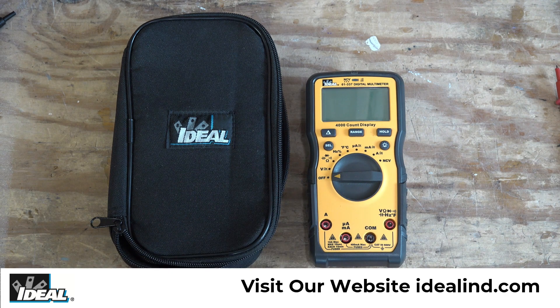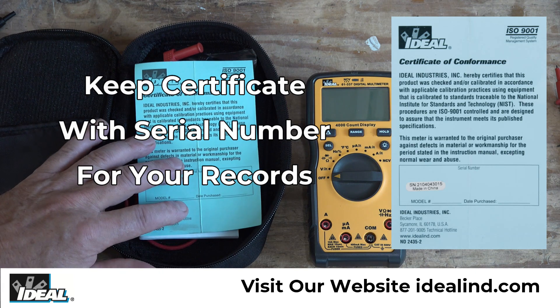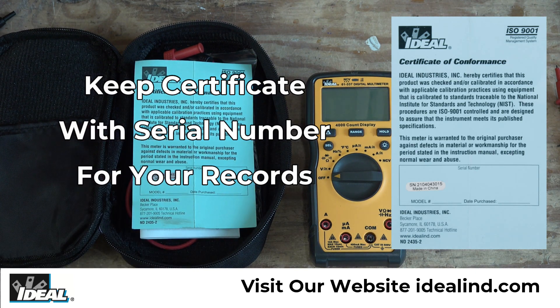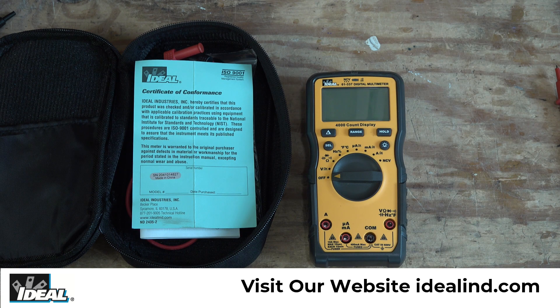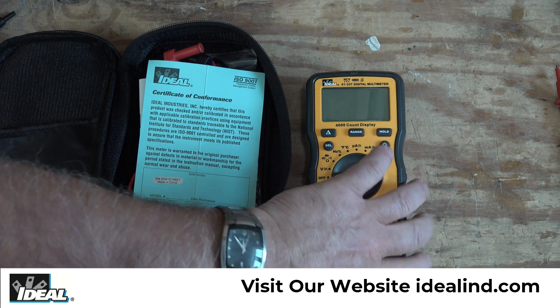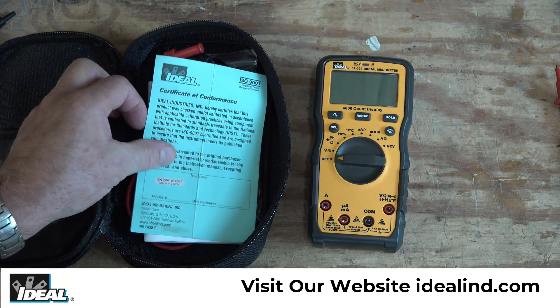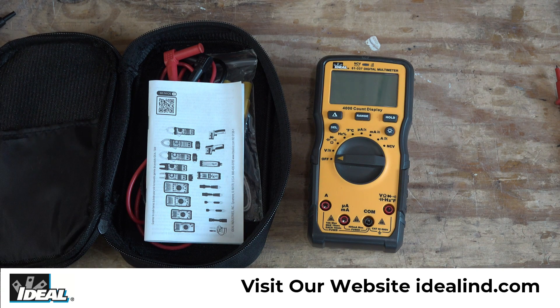When you first buy the tester, you'll also get a nice carrying case that you can store it in, as well as a certificate of conformance. All Ideal testers have that certificate, which means that the tester was tested during its manufacturing and that it meets or exceeds our published accuracy specifications. It also has a serial number of the tester on it, as well as the serial number on the back of the tester, and you'll need that serial number if you ever have any warranty issues.